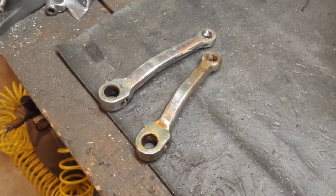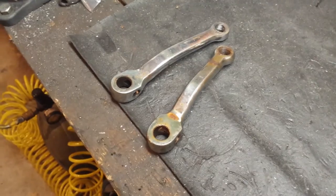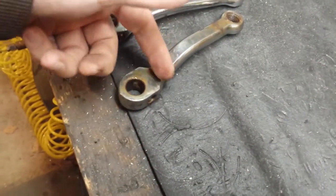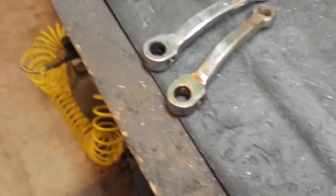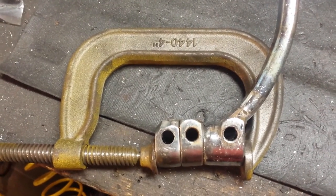Next up I've got these old crappy pedal arms and I'm just going to sacrifice them to the moped gods. I'm going to chop them off right here. Alright, they're all chopped up and ready to get welded.